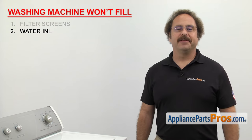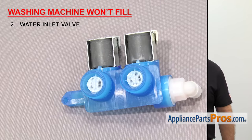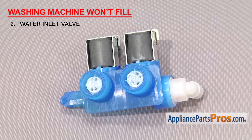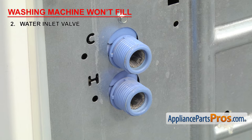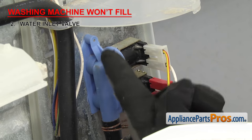Next thing to check is the water inlet valve. It controls the hot and cold water that enters the tub. Water inlet valves have solenoids that open and close to let water flow into the washer. If your washer is not filling, it could be that the valve is going bad. This could be caused by a damaged coil, jammed plunger, or clogging in the valve.